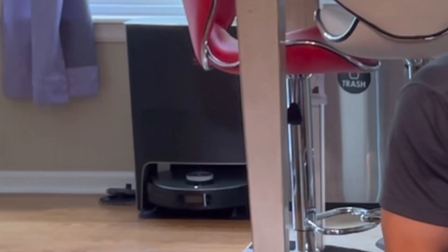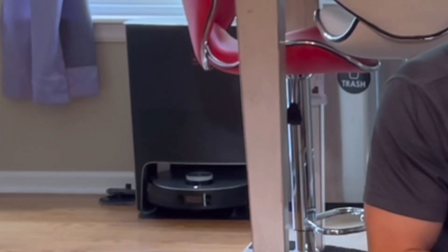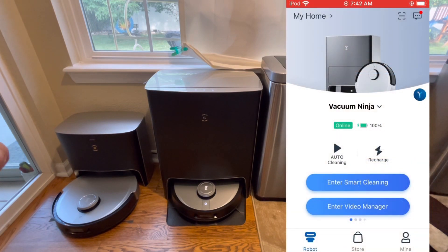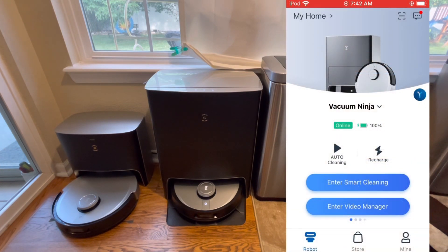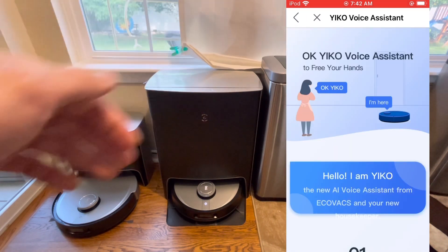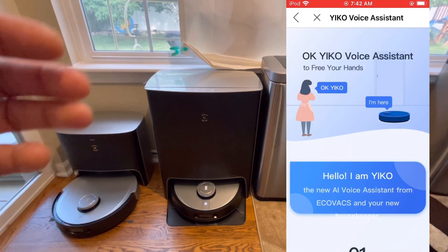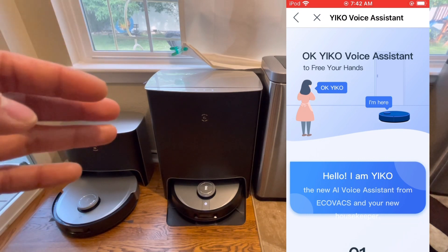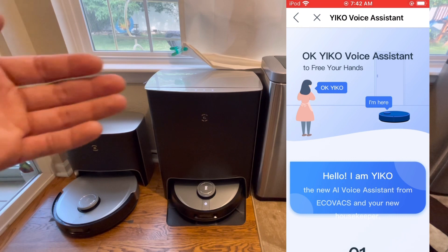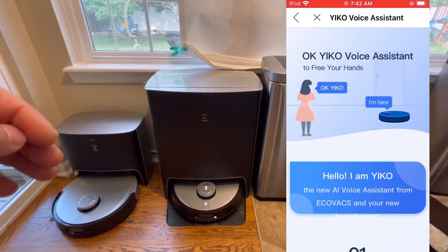Clean around the fridge. Okay, start furniture area cleaning. What's unique about this voice assistant is that it doesn't require a third-party device — it works directly with the robot and it works extremely well. It's very reliable; I haven't had any connectivity issues, and personally I've been using it every other day to start the robot vacuums without ever pulling out my smartphone.